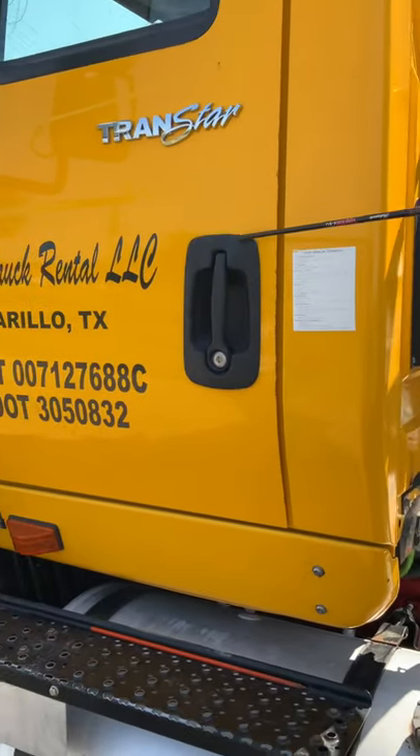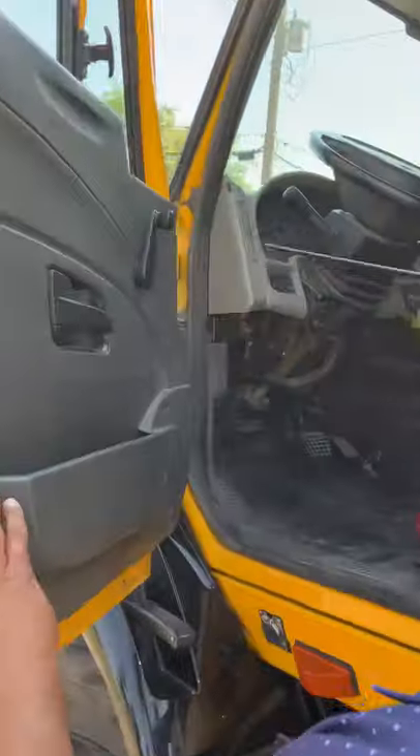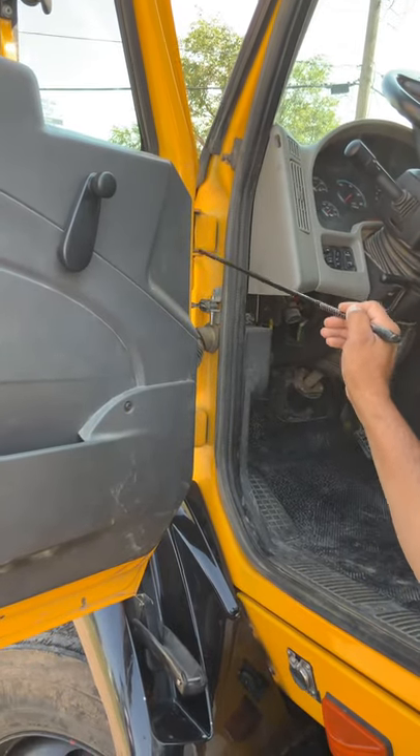The door handle is properly secured to the door — no cracks, no breaks, and it works properly. My door hinges are properly secured to the truck: no cracks, no breaks, no loose or missing hardware, and operational.